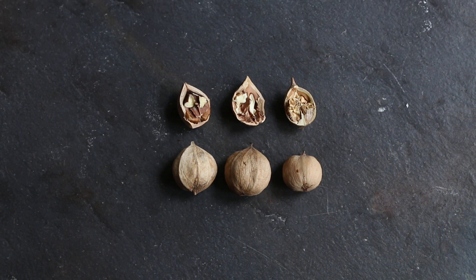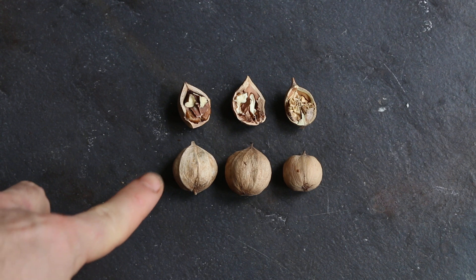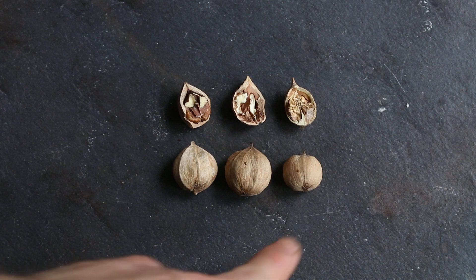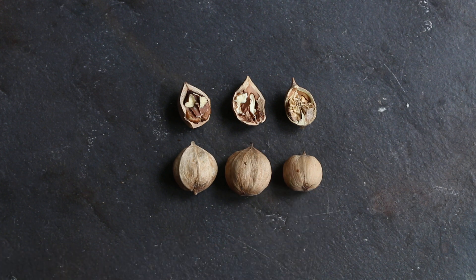Let's talk about hickory nuts. This first one is your typical shagbark hickory, that should be Carya ovata. And here we have a yellow bud hickory, also known as the bitternut hickory or Carya cordiformis.